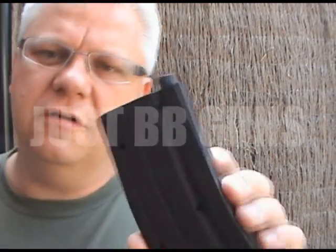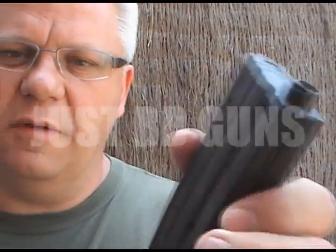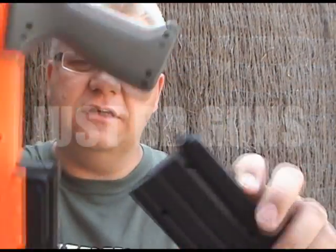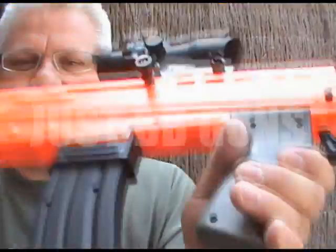All in there, ready to go. The magazine holds about 400 — just pour them in as I say. You can reload at any time just by pulling down the spring and giving it a shake. Let's insert it into the gun. Absolutely nice and solid in the gun there.